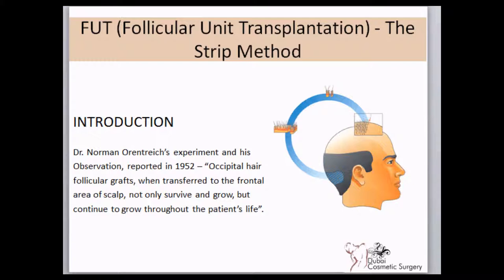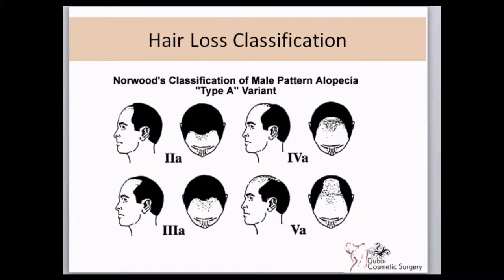The concept of hair transplantation began more than half a century ago, when grafts were transplanted from the back of the head to the front of the head and they survived. Hair loss is determined by Norwood's classification, which shows the extent of hair loss.